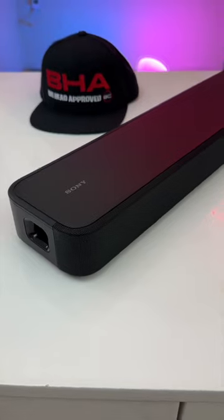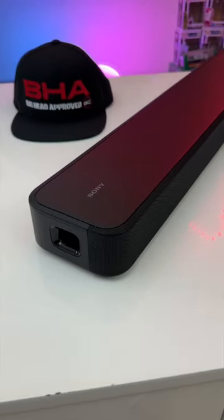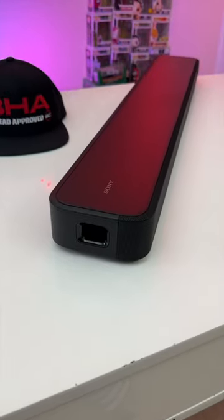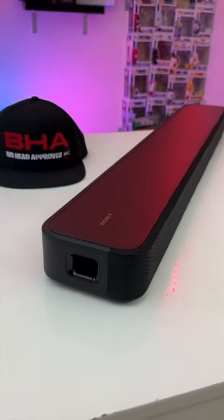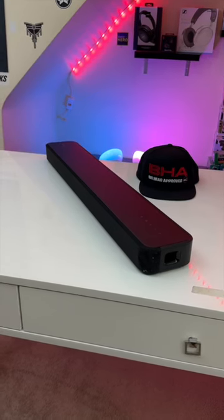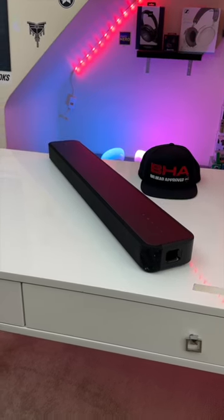Overall, the S2000 is a great self-contained system if you want something with a lot of bass without the need of an external subwoofer, but it's even better if you use it with a Sony TV. Max volume wise, this soundbar is going to be better suited for a small or medium sized living room or bedroom.